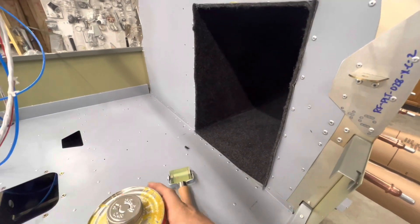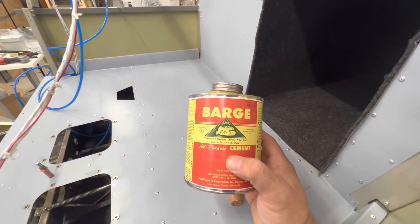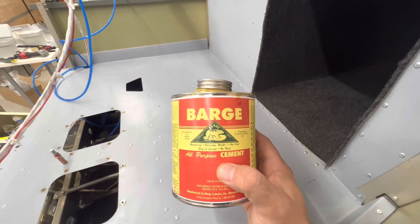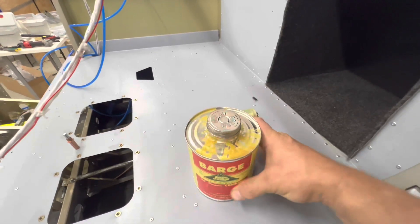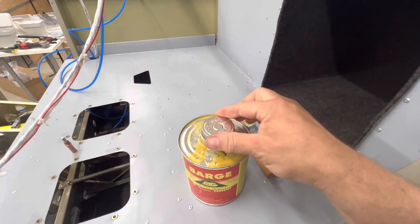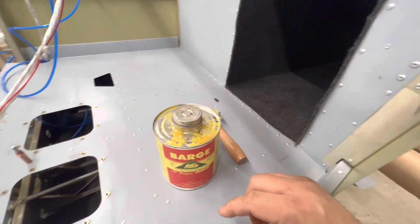I used this Barge cement - someone on the Facebook Sling Builders site recommended it. It works really really well. It's really smelly; I suggest you have a well-ventilated area. I'm working in a hangar with a 12 by 40 door, so it lets a lot of air in. It's strong - like rubber cement from kindergarten except way stronger and smells way worse. It comes in pints, quarts, and gallons; I went through about two-thirds of a quart doing this.